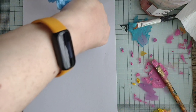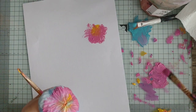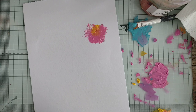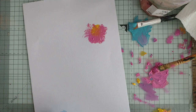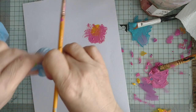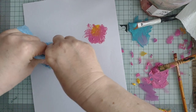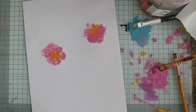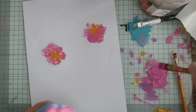Here we go — don't forget to press it quite hard. A couple of this color, maybe three, and then three of a different color. Let's turn that around — that's better.